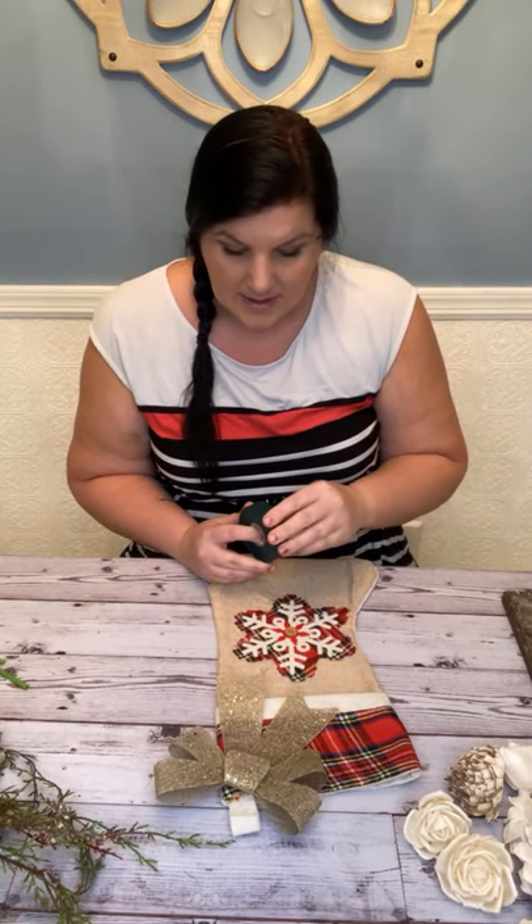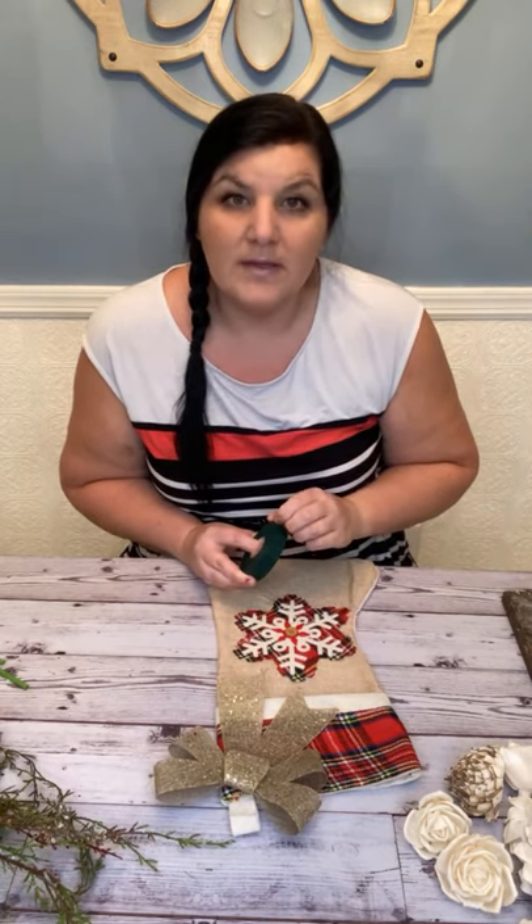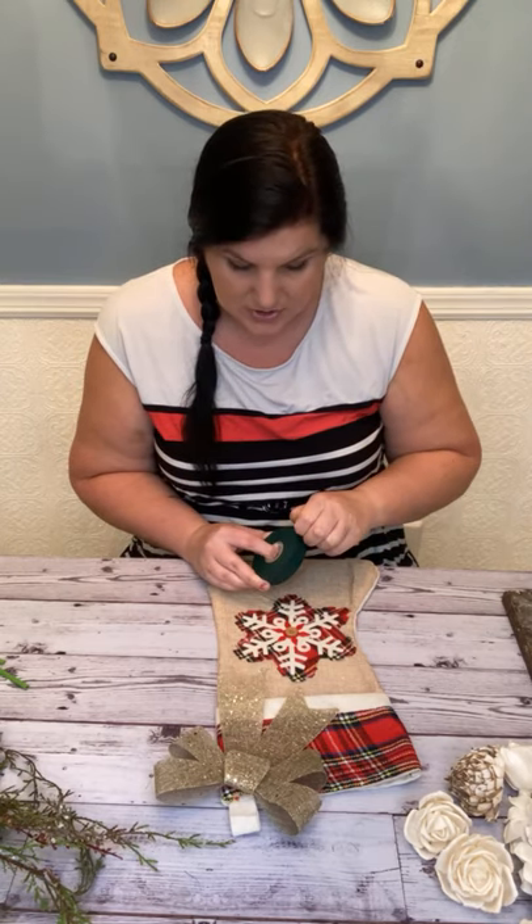Floral tape is sometimes difficult to work with — I'm not really good at it and it doesn't stay sticky for me. So I do use electrical tape. I get this from Home Depot; this is Scotch brand. I'm going to peel off a little piece to show you.